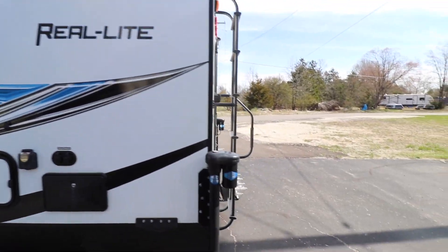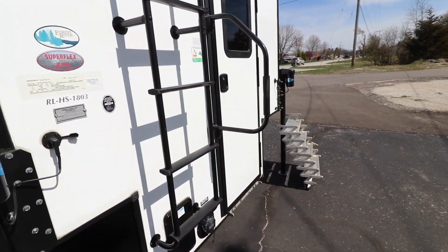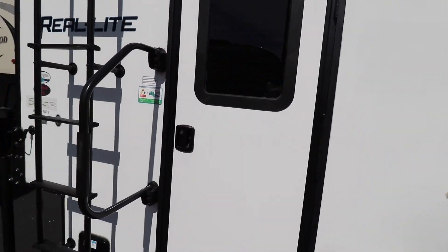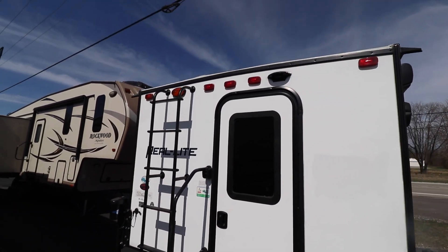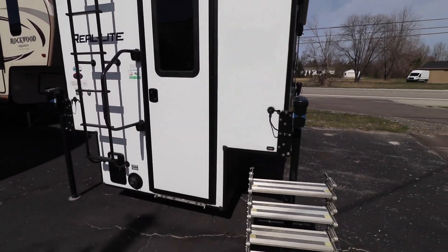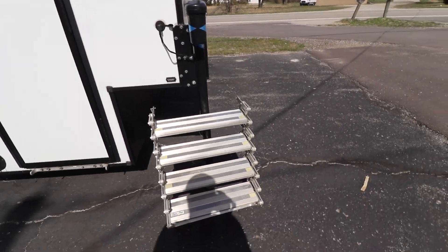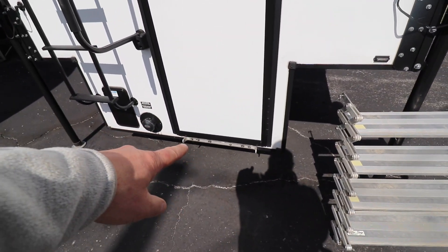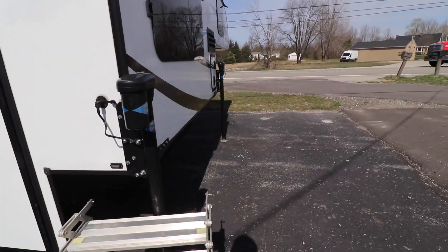Nice little pickup camper on the back. We have this ladder — definitely good to have easy access to the roof. As well as these folding aluminum steps. Really nice; they fold down so small and clip in right over here at the bottom of the door.